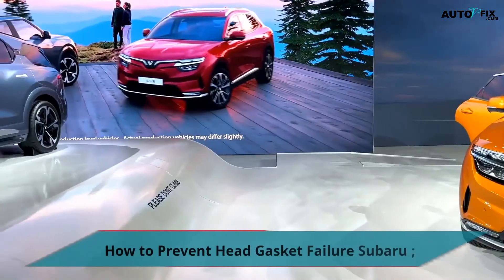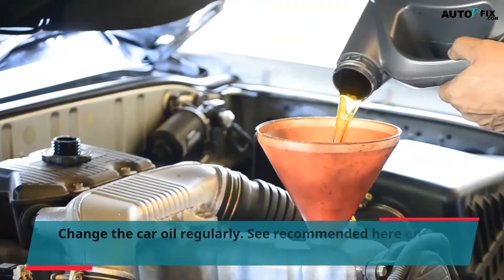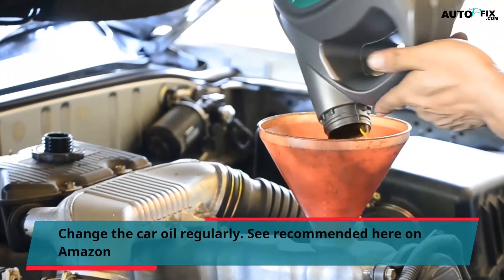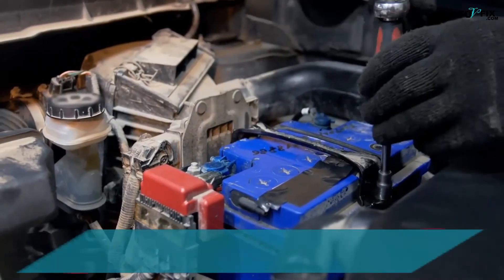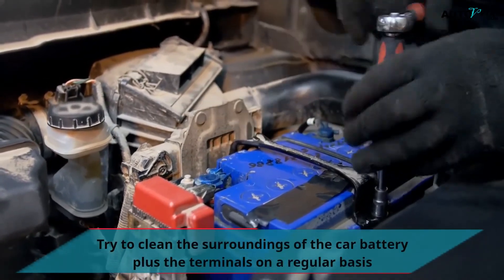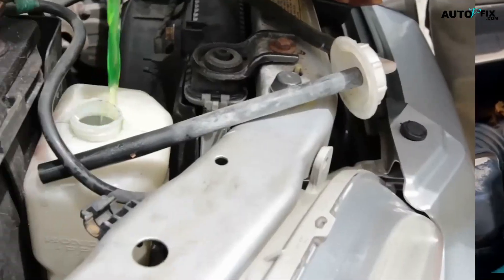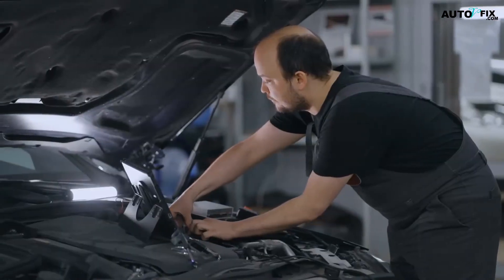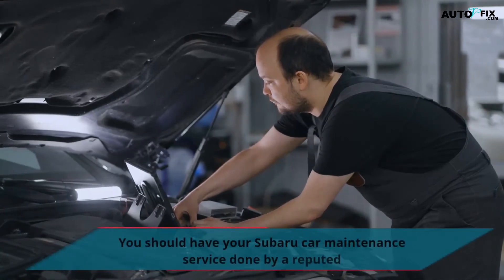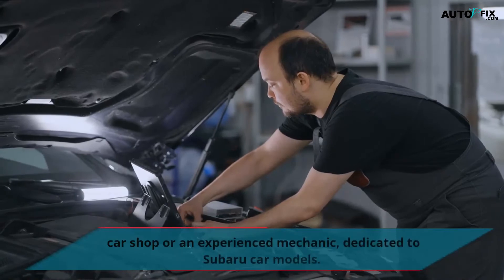How to Prevent Head Gasket Failure in Subaru: Change the car oil regularly. Try to clean the surroundings of the car battery and terminals regularly to prevent dust leading to corrosion or rust. Check the coolant and change the fluid when it's dirty. You should have your Subaru car maintenance done by a reputable car shop or an experienced mechanic dedicated to Subaru car models.